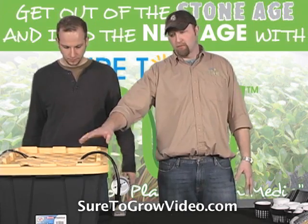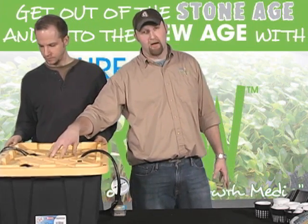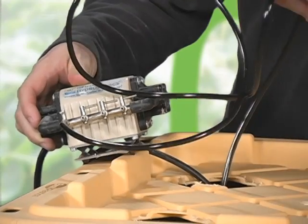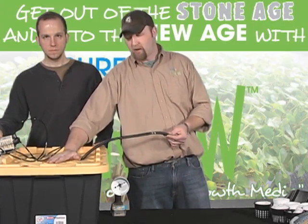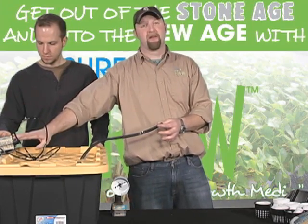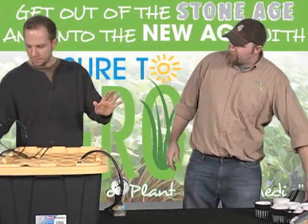What we have here is a reservoir — a 28-gallon tote. Inside is a standard aquarium pump with a hose coming off of it. We also have an air stone hooked up to an airline, hooked up to an air pump. So basically it's a big bucket of water: a water pump to deliver water to the table, and an air pump to impart oxygen to this bath.